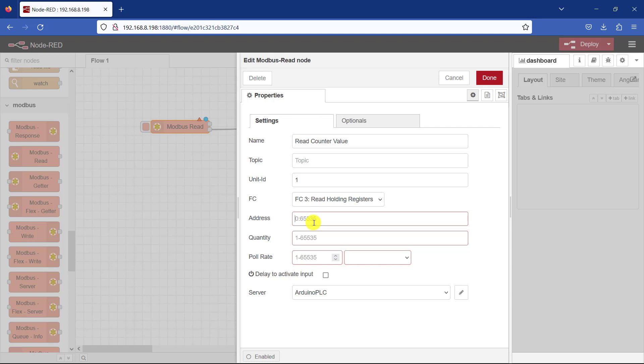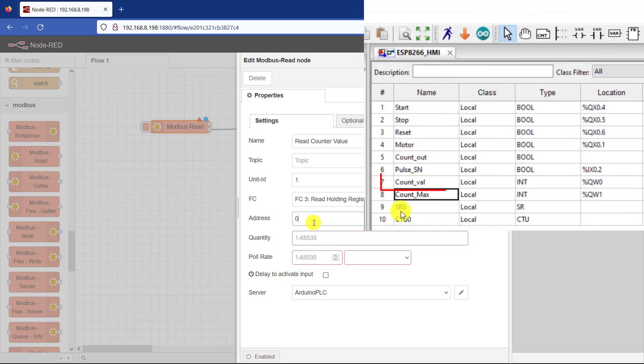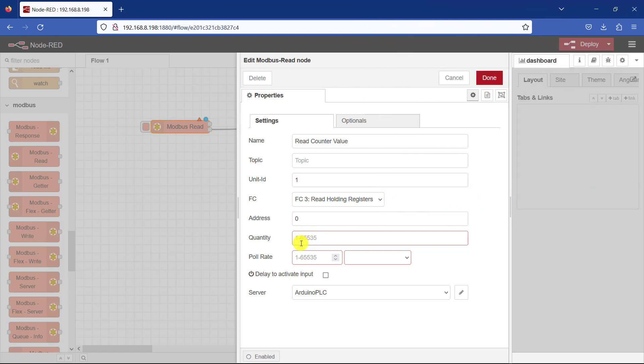Our address at the holding register is 0 — that is our starting address. Then the quantity is the number of data that you want to read from this particular starting address. In our case I want to read only the counter value which is at address 0, so I will need only 1. For the polling rate, I want to read every two seconds, so I change here to seconds.